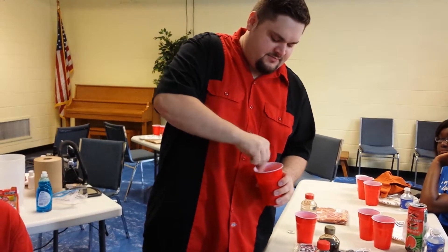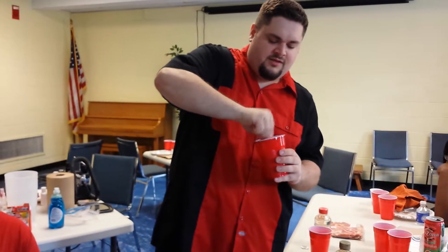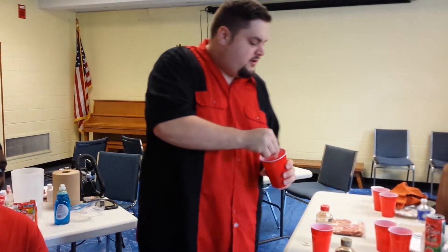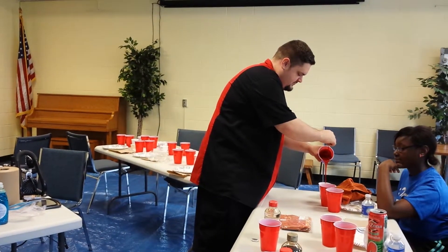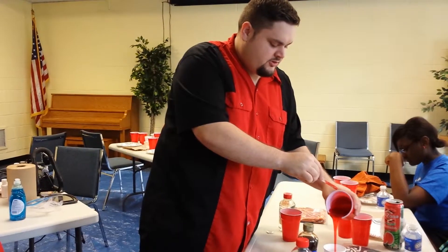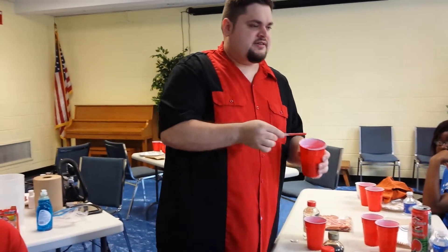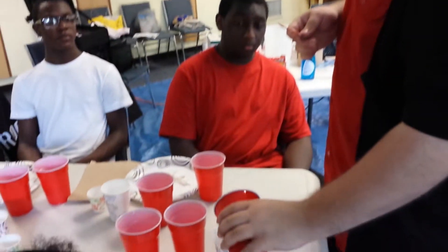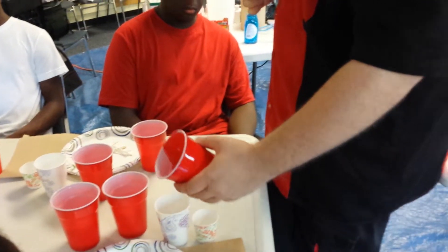We're going to mix that up. I'm actually going to pour a little bit into your cups as we go. And the darker it is, the less it's going to show up. So you've got to remember, if you're taking pictures and stuff, you want it kind of red. You don't really want it like a dark black color or anything like that.